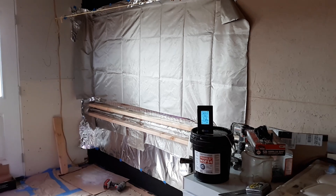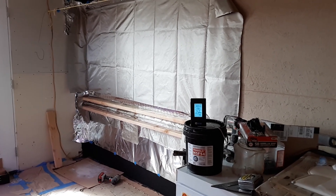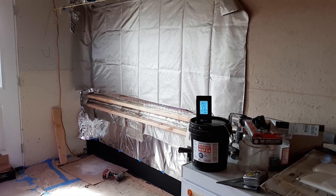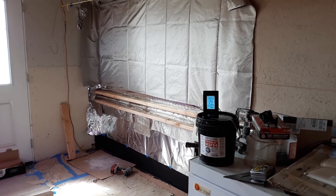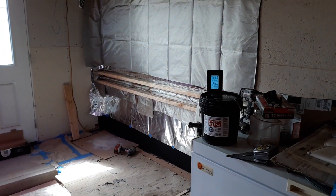Hello everybody, this is Paul from Off-Grid Desert Farming with Paul and Adrian. Today we're going to show you the start of our EMP room — actually EMP closet — for our batteries and our solar equipment. I've been meaning to do this for a very long time because of the threat of an EMP.